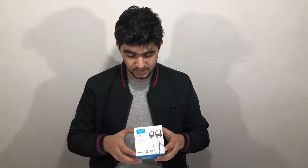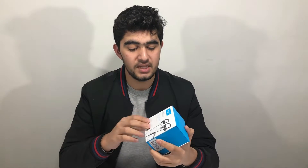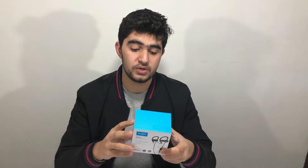Hey everyone, today we're going to do the unboxing and review of the new Anker Soundcore Spirit X. These headphones are one of the newer models recently launched by Anker, and the main features of this model are the bass technology and the waterproofing of the headphones.